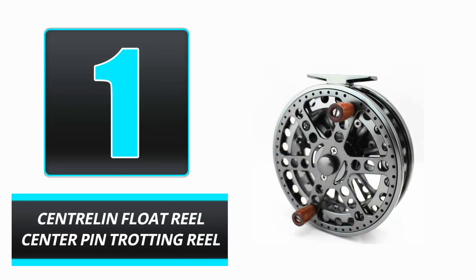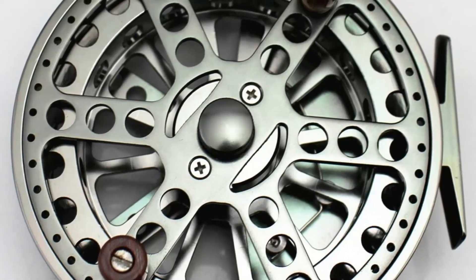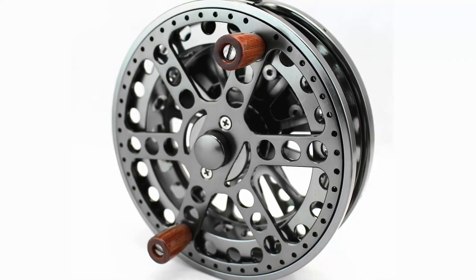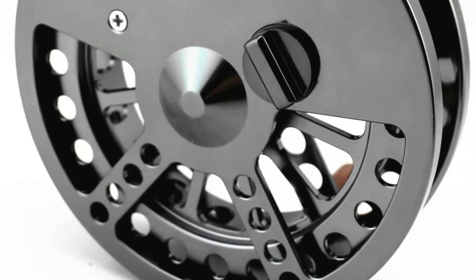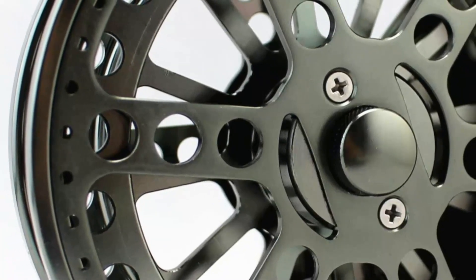Number 1: Central and Float Reel Center Pin Trotting Reel. The Central and Float Reel is ideal for those who enjoy fishing. This reel is constructed of stainless steel and aluminum, and its twin wooden handle makes it simple to use. The anodized finish and micro-click rack increase its durability, allowing you to fish all day without worrying about your reel.